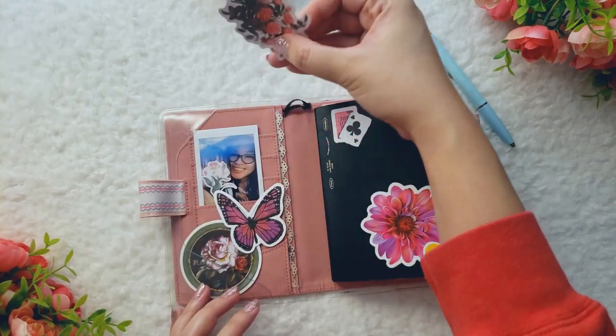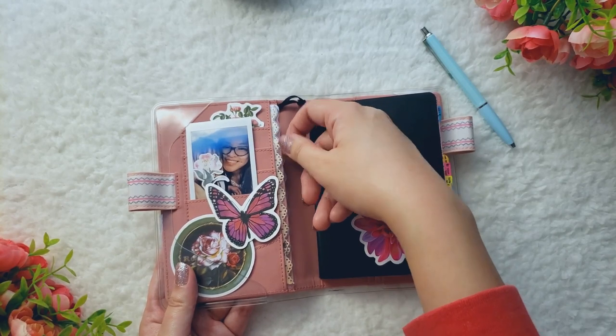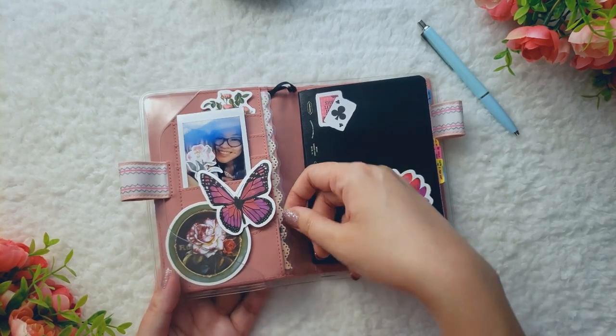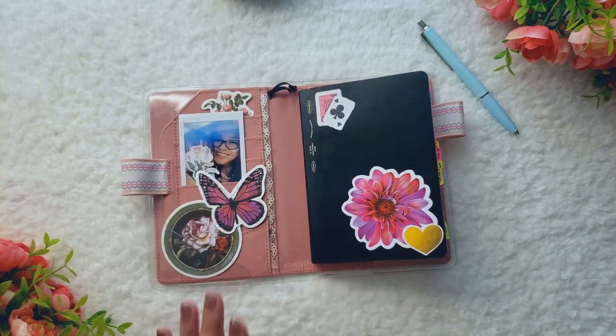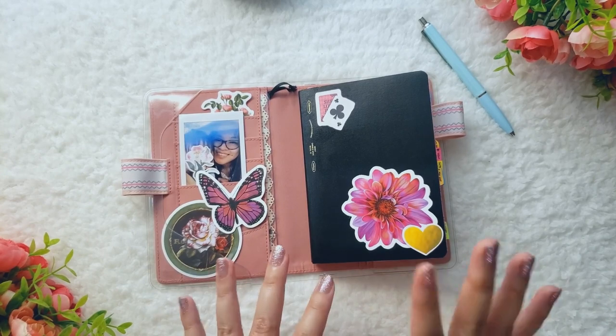That sticker just came off, but there it is. And then on the side here, I have this scalloped edge, as always. I love adding this into my cover — it just makes it look so fun and dainty. I can't take this out; I think I also washi taped this in. Ever since I learned that I could use washi tape to stick down my deco, I've been doing nothing but washi tape. Washi tape everywhere — washi tape has been my life.